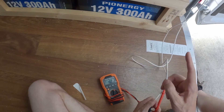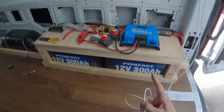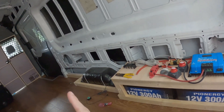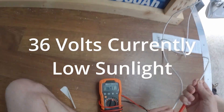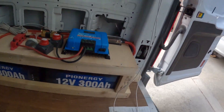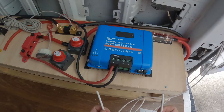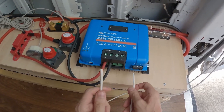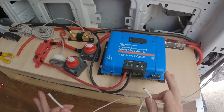Each panel was reading 20 volts individually. Now that they're wired in series-parallel the voltage should be doubled. It's reading 36 volts, which is fine because it's not that sunny out right now — if the sun was fully out this would be 40 volts. At this point you could attach these directly to the charge controller positive and negative and it would work fine.